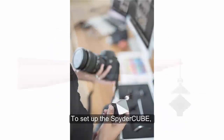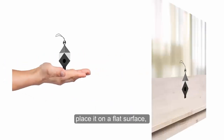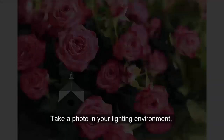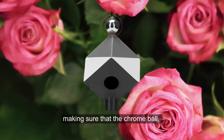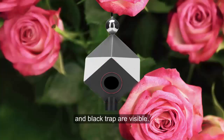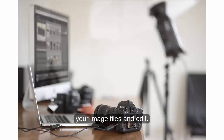To set up the Spyder Cube, either hang it by the attached loop, have someone hold it, place it on a flat surface, or mount it on a tripod. Take a photo in your lighting environment, making sure that the chrome ball, two white faces, two grey faces, black face, and black trap are visible. You are now ready to upload your image files and edit.